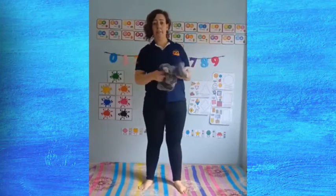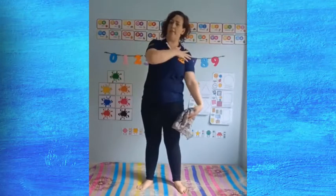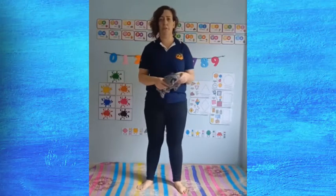Today we're going to do an activity with a scarf. So get your scarves ready and we're going to concentrate on crossing the midline. This means that your left hand goes to the right side and your right hand goes to the left side — and it means you're crossing the midline. This is a very good activity and it helps you with hand-eye coordination as well. It helps you improve with reading and writing skills, which are very useful.